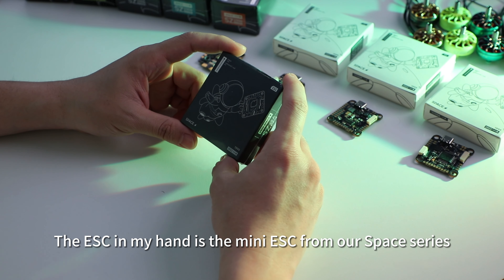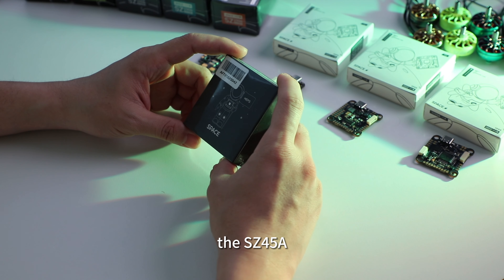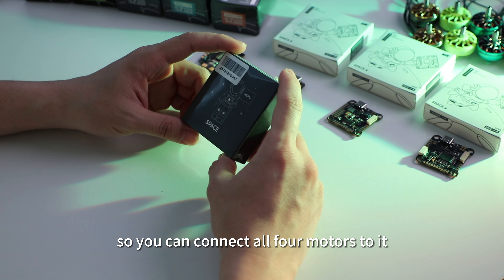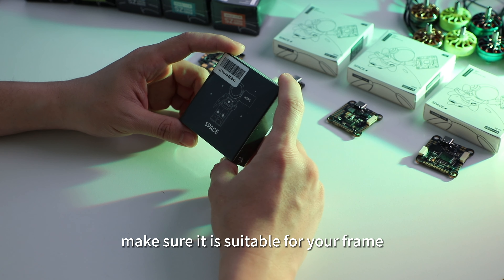The ESC in my hand is the mini ESC from our space series, the SC45A. It is a 4-in-1 ESC, so you can connect four motors to it. The size is 20 by 20 millimeters. Make sure it is suitable for your frame.